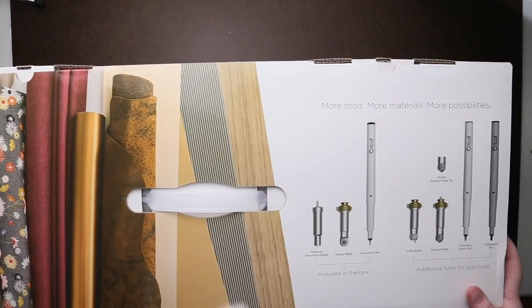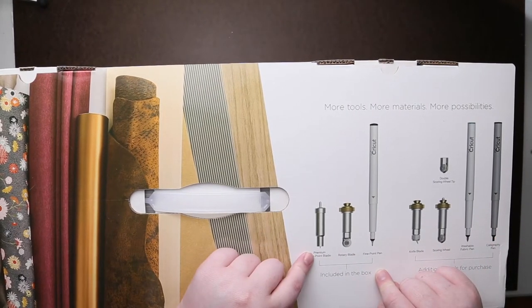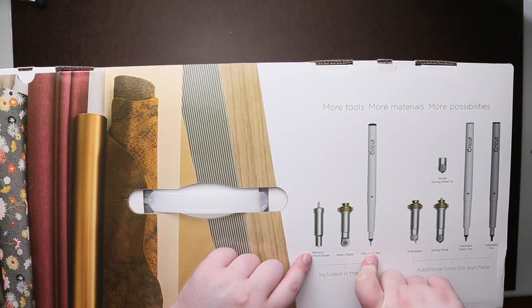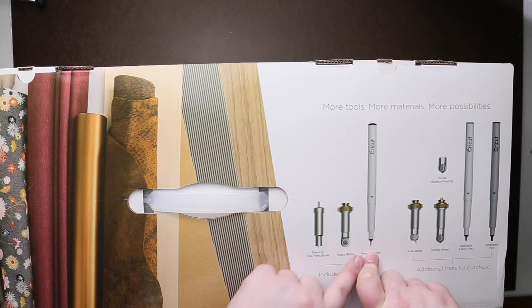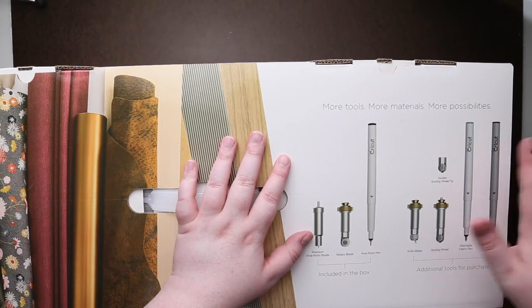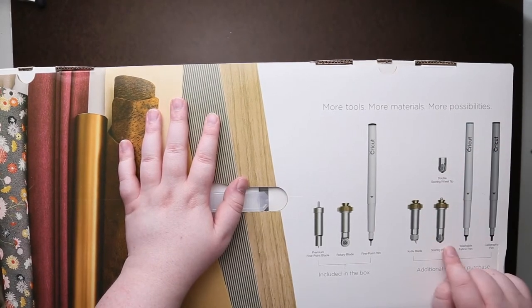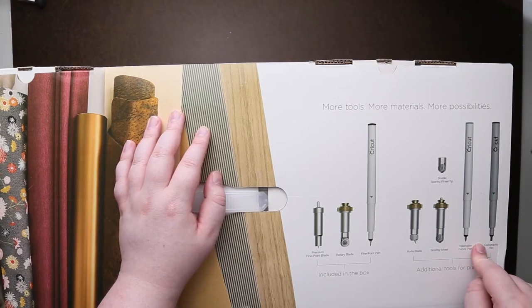So here it kind of tells you the tools you can use with it. In the box I should have a fine point blade, a rotary blade which is for doing fabrics, and a fine point pen — if you want to sketch on something. Compared to the Explorer, more tools are able to be used with the Maker. I'm not 100% sure which tools are compatible, but there are some additional items you can purchase.